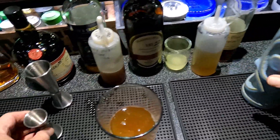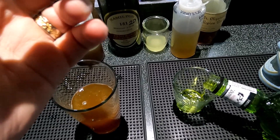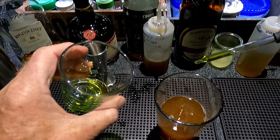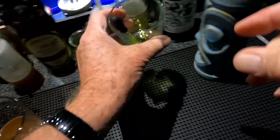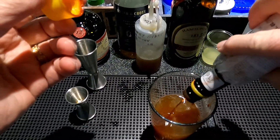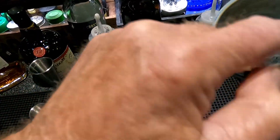And six drops of Herbsaint. In order to do that, I put a little bit in that glass and use an eyedropper — you can buy these at different stores. And four dashes of soda bitters. I've got a big glass, a big mug here, waiting for some crushed ice.